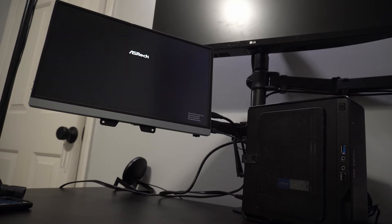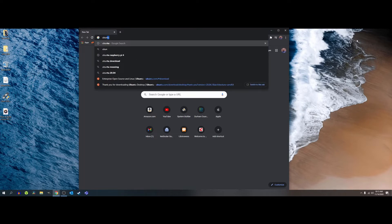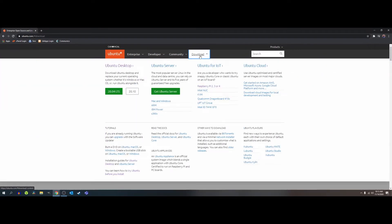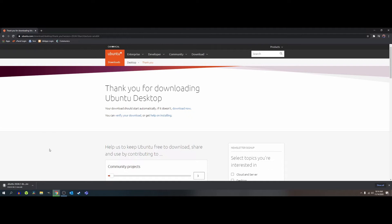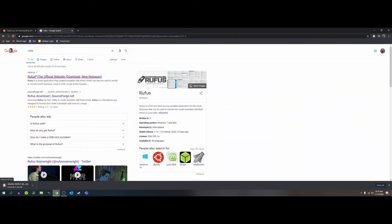All right, everything is put together and the system posts, so now we need to prep our USB drive for the operating system. The first thing we need to do is download the OS — we're going to go over to Ubuntu.com. At the top of the page you should see a dropdown next to Download. Click the dropdown, select Ubuntu Desktop at the top left, and click on 20.04 LTS — the download will start automatically. While it's downloading, we need to grab a piece of software called Rufus from rufus.ie.